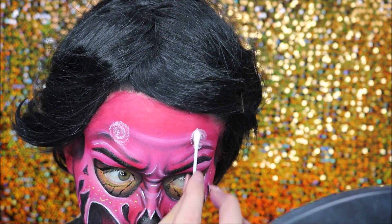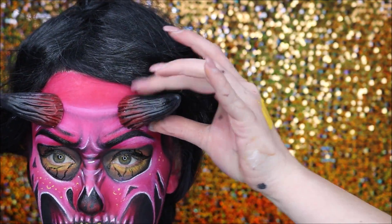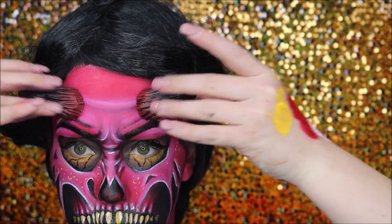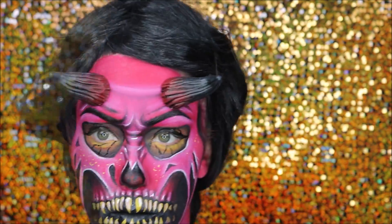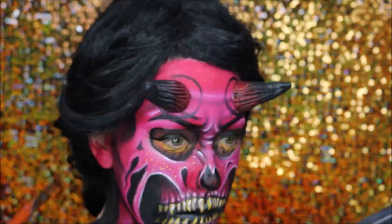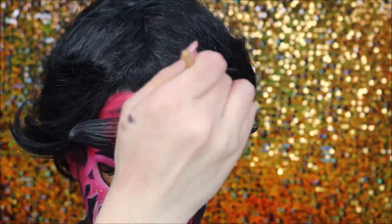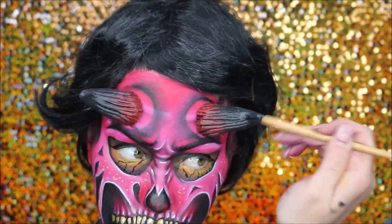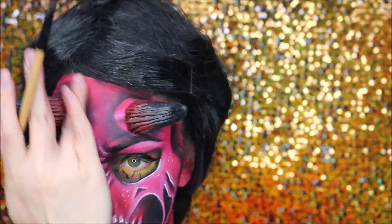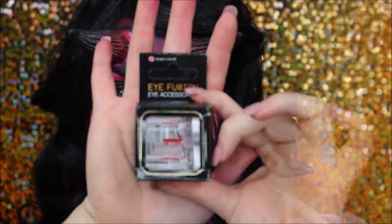I put Prosaide onto my forehead with a cotton tip, waited for it to dry a little, then stuck on my horns. They're really light so I didn't have to stress too much about securing them. To make them look like they were growing out of my head, I did a little bit of shading around the outside to make the skin look slightly swollen around the horn, then added some highlighting as well — this part literally took like two minutes.